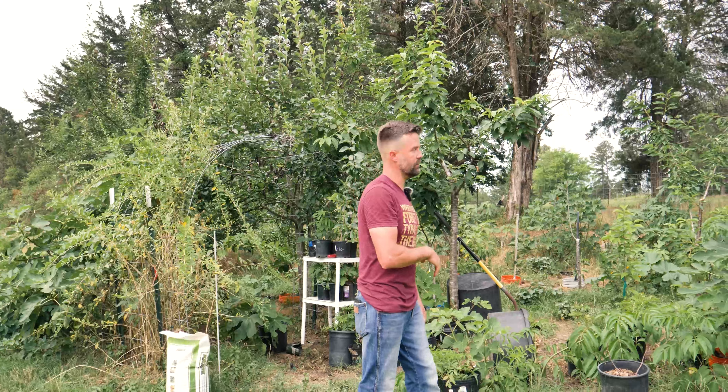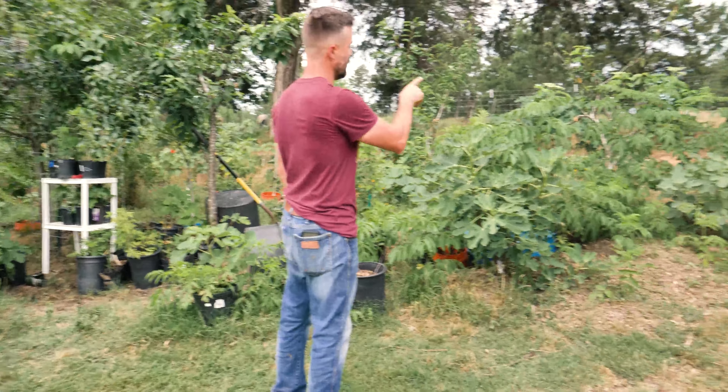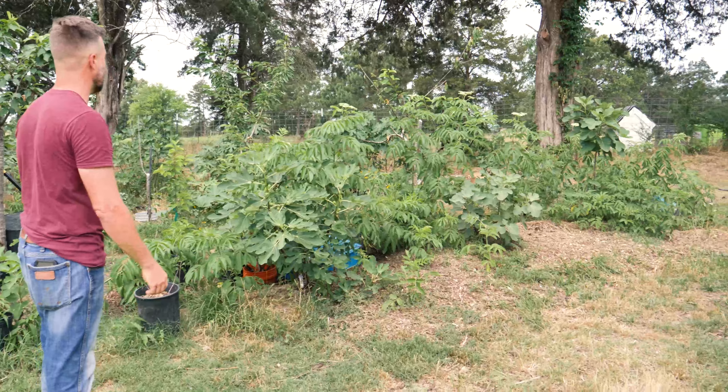We mowed down this elderberry because it just gets so big and high. It's coming back and it's fruiting. We'll get a little bit of elderberry off the front here.